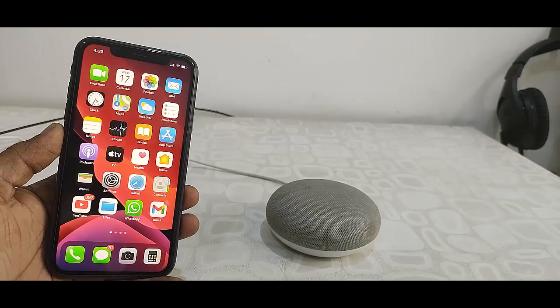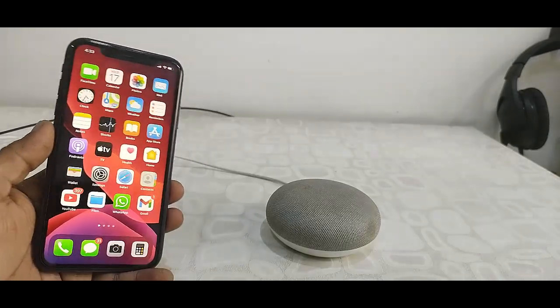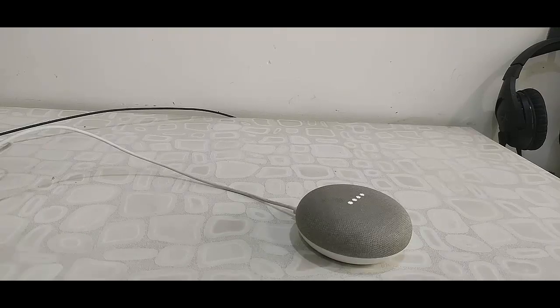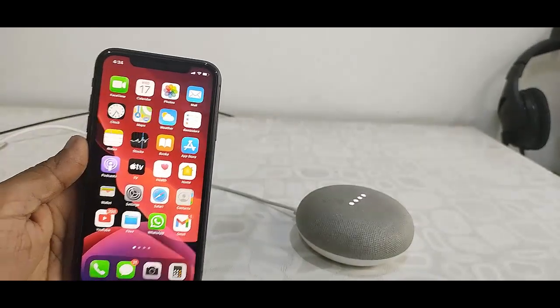So the first thing is turn on your Google Home. It will say 'Welcome to Google Home. To get started, download the Google Home app on a phone or tablet.' So now Google Home is ready to use.